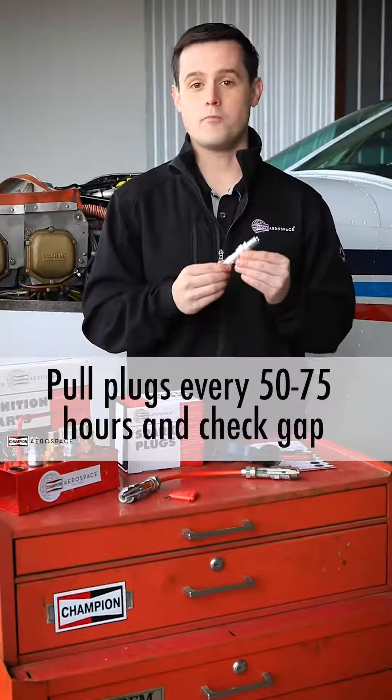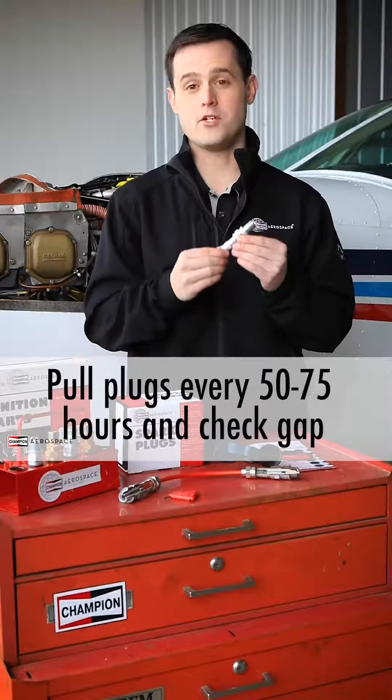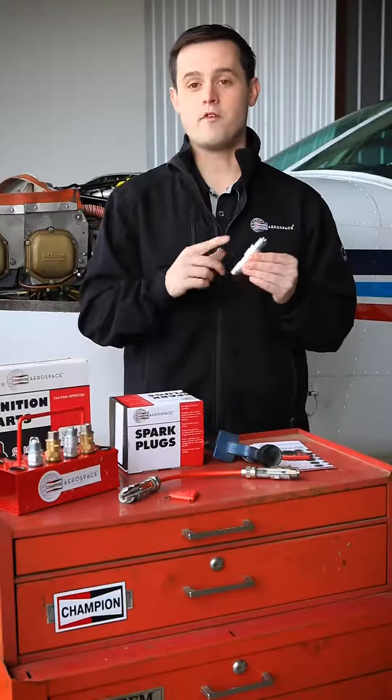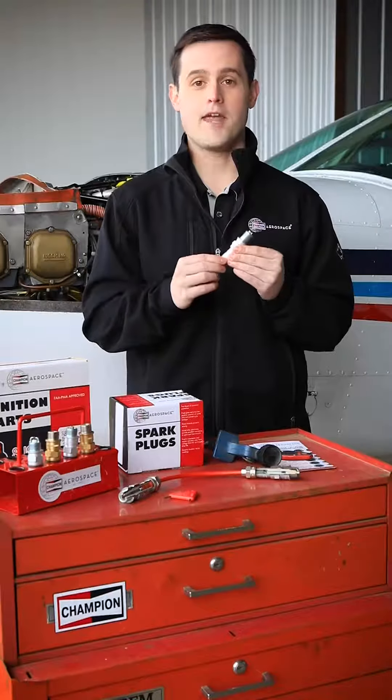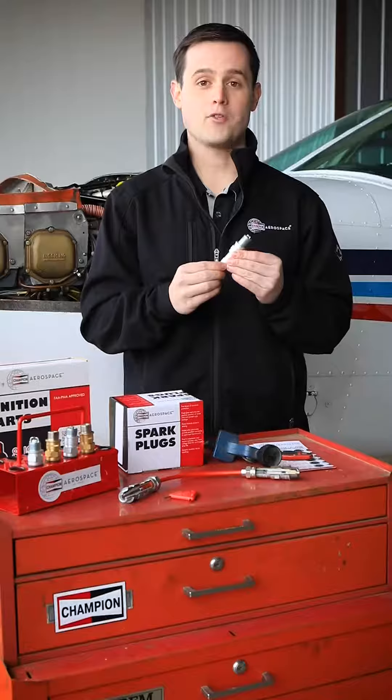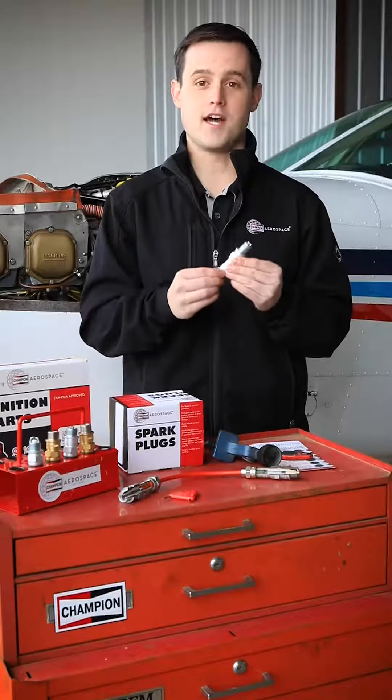It is very important that you're pulling your spark plugs every 50 or 75 hours to inspect them and to gap them. For massive electrode plugs, we recommend a gap of between 16 and 21 thou, and for fine wire plugs we recommend a gap of 15 to 19 thou.